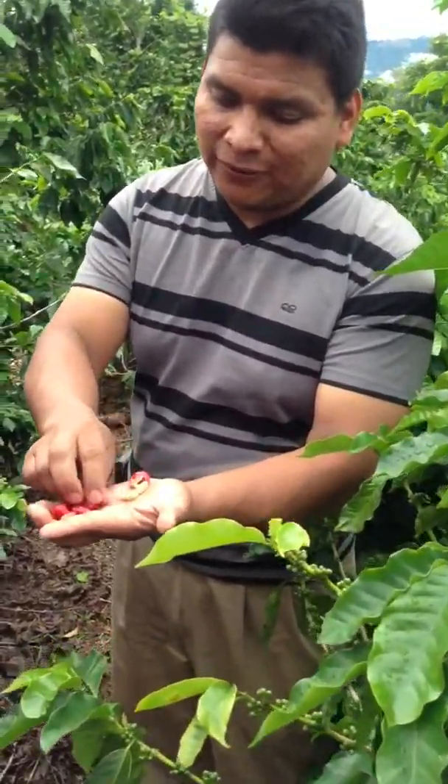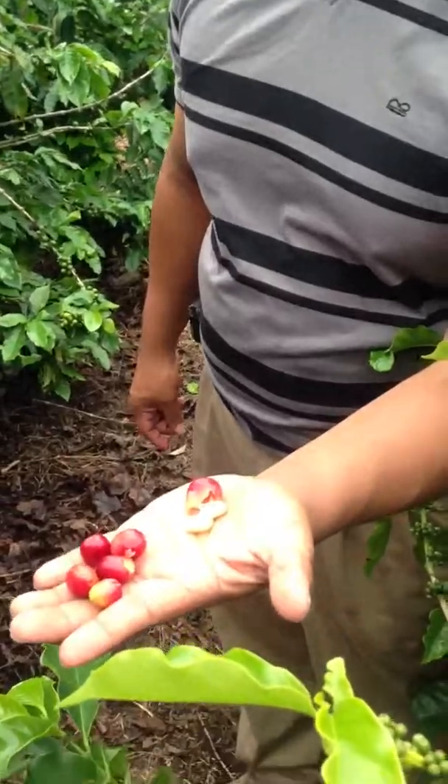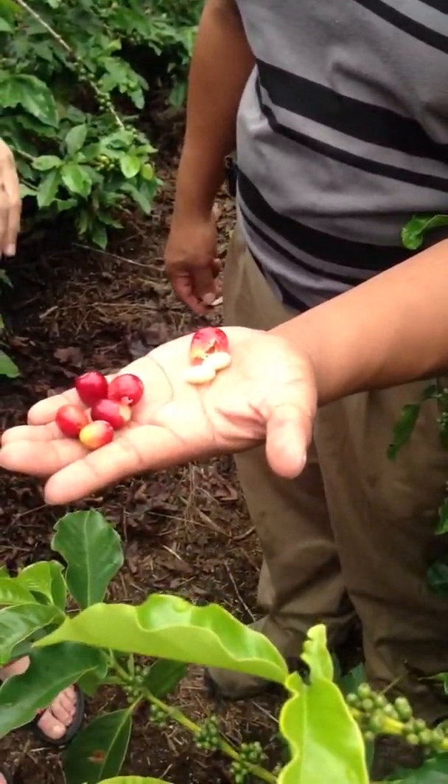So we do picking and then floating. After floating, we do squeezing. We have to squeeze it to take the red skin off. Inside the coffee fruit, there are two coffee beans — two coffee beans in one coffee fruit.